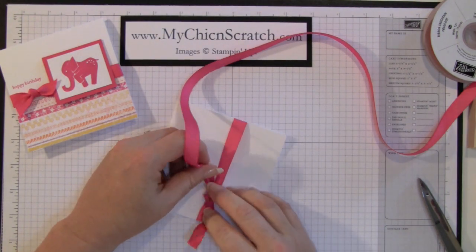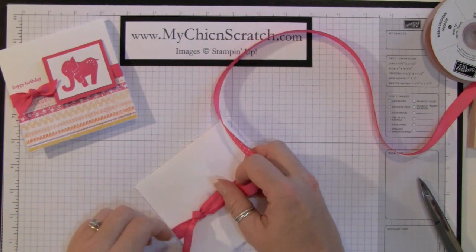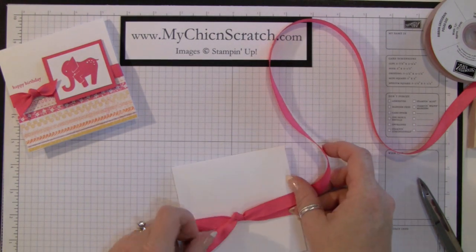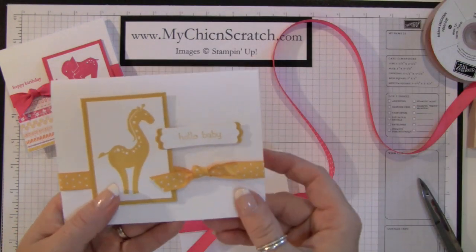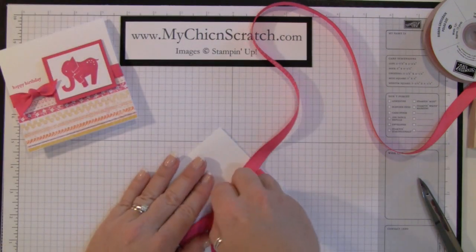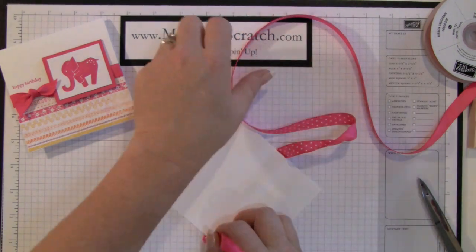I know that's hard — it's really harder to explain it. But see, the dot looks a little different when you tie it without the dot showing. If you look at this one, this is with the dot showing.